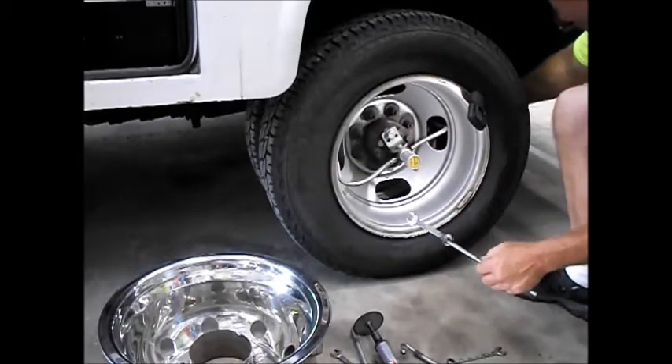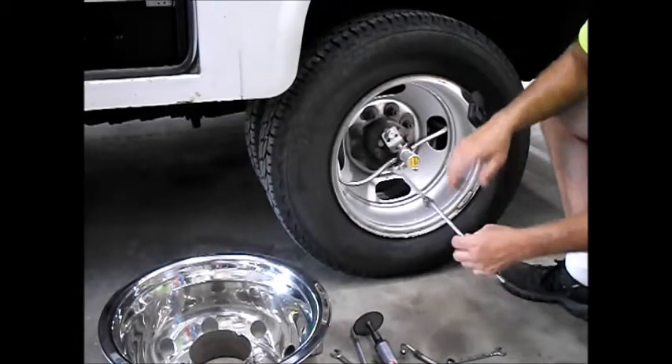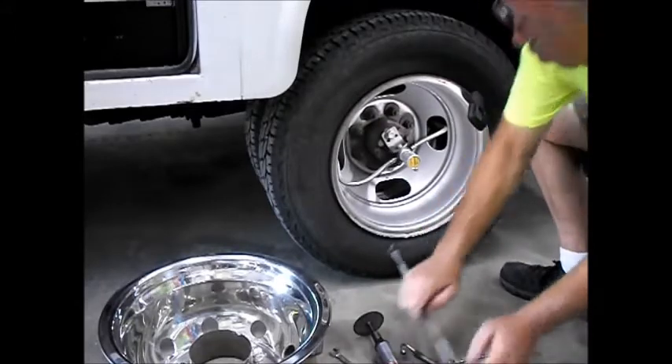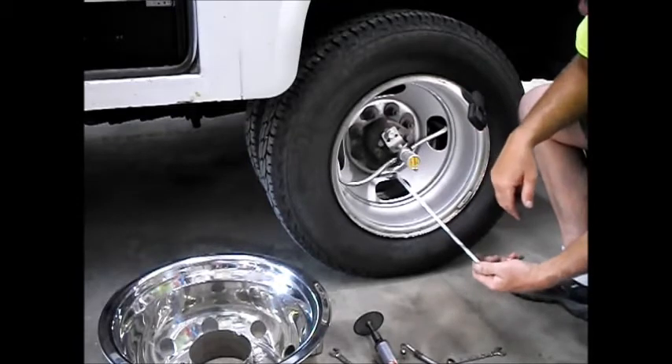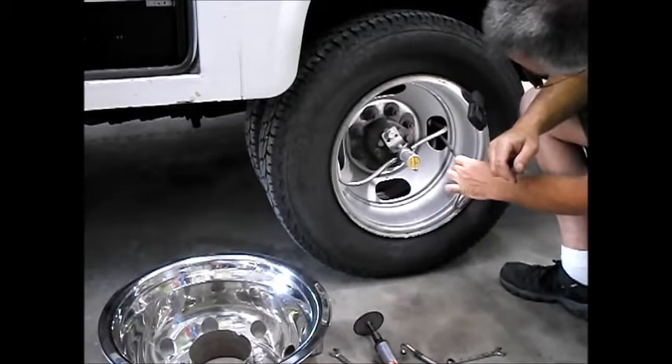Then you can lay on the floor and reach in between the wheels. We've modified some wrenches here, just made them longer so we can reach between the tires to tighten the nut up. Or we've made our own crow's foot — took a half-inch wrench and a 3/8 rod — so we can reach back in through the hand hole to tighten the nut up.